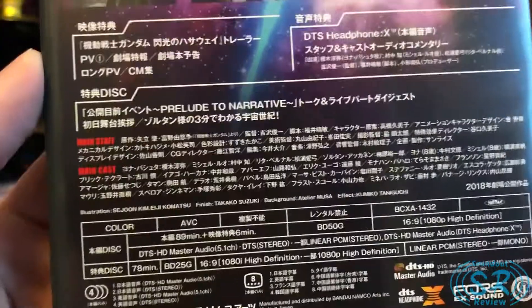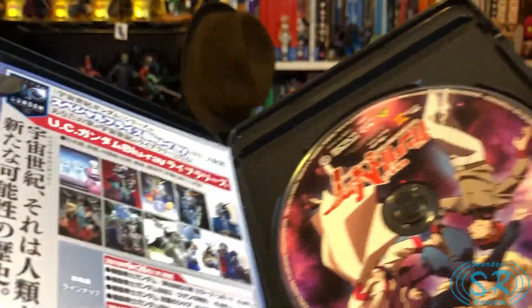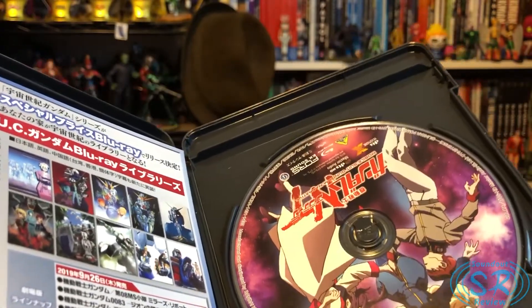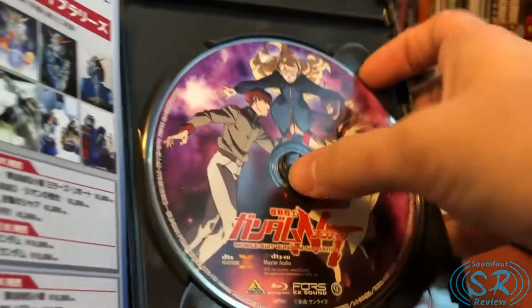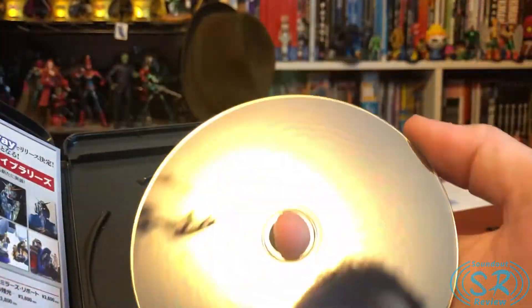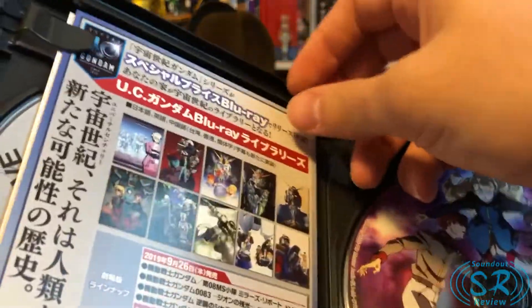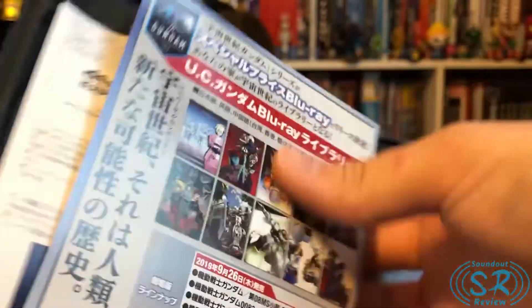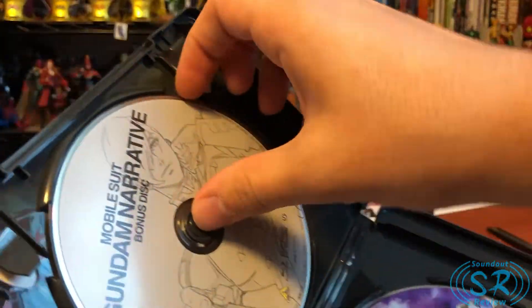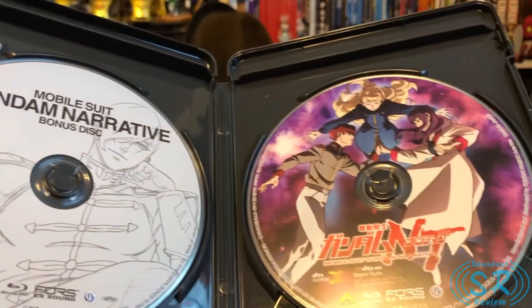On the back you can see some images — all this is going to be in Japanese, but it lists the bonus features. I think the main Blu-ray has mostly promotional stuff. And here's the main Blu-ray disc. Looks like we also got a couple pamphlets — I love little pamphlets, especially when they come from Japan. Here's Zoltan on the bonus disc.